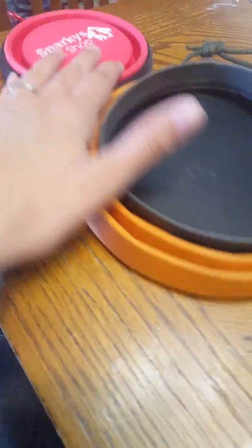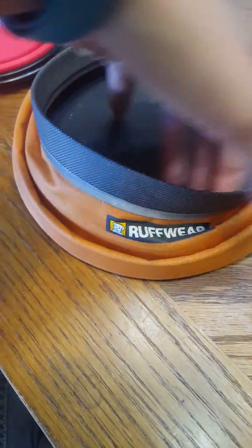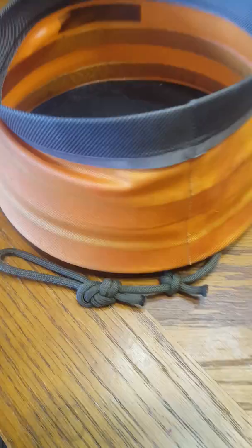Hi everyone, I just wanted to give you an update on the dog bowls we've been using when taking the dogs out. So this is the one we normally use. It's Roughwear. As you can tell, they're collapsible, which means they fold up really nice, fold down really quick.